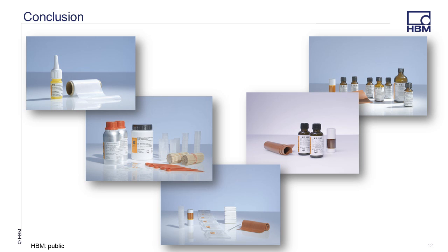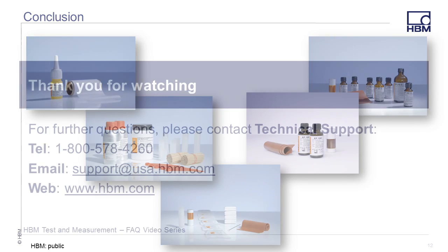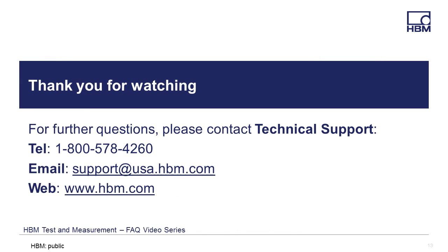In conclusion, we offer a wide range of adhesives and you should carefully choose which adhesive meets your test requirements. We discussed how adhesives work and what you need to consider with each type of adhesive we offer. All of our instructions for use manuals are available on www.hbm.com and should be closely followed to ensure that your installation is done properly. Thank you for watching, and if you have any questions, please feel free to call, email, or visit our website for the latest product solutions and downloads at www.hbm.com.